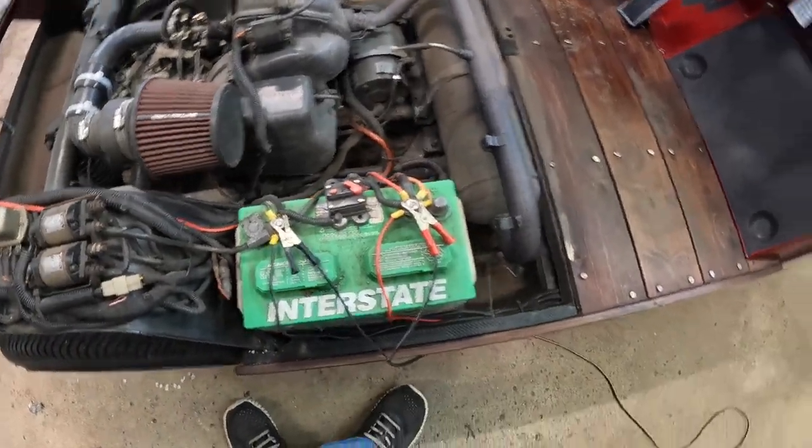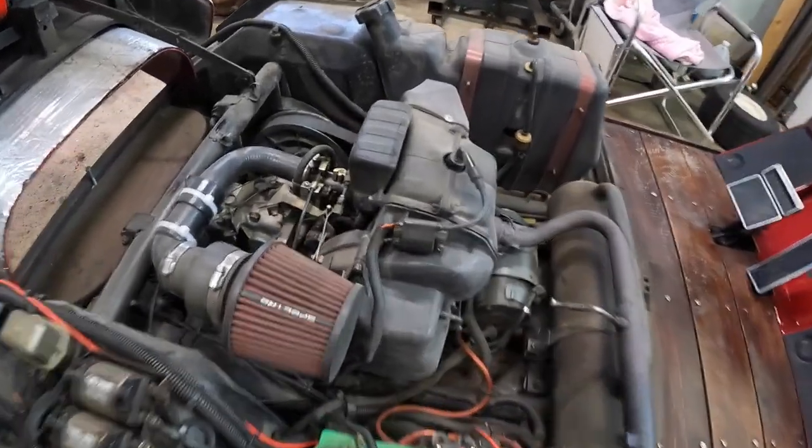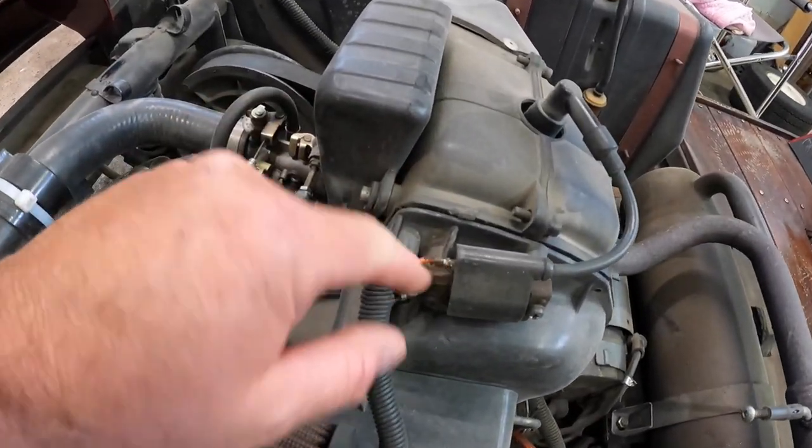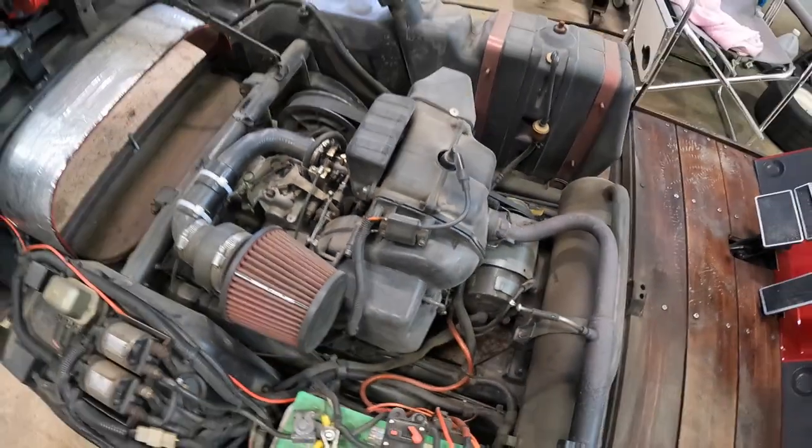I had the battery on a triple charge there because it just doesn't seem to want to keep charge — the interstate battery's had its day I think. There's where the broken wire was on my coil, that's where I had to re-solder it. But I did get a new coil yesterday and I'll just keep the old one around as a spare. I was gonna return it but I thought to myself I better hold on to that.